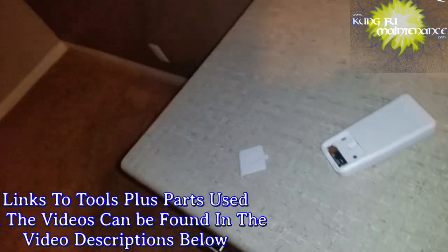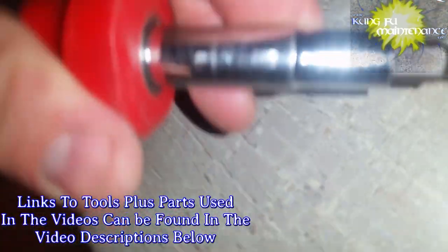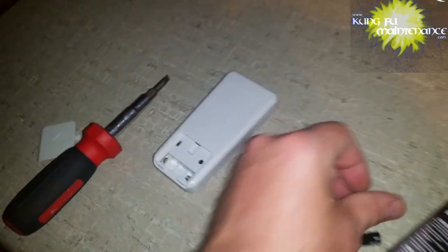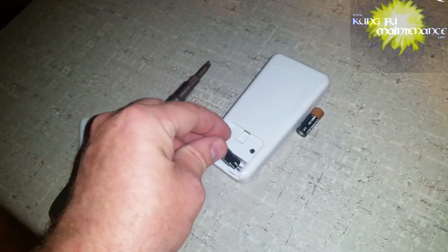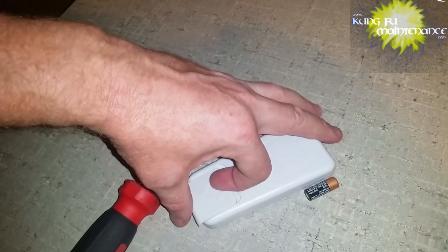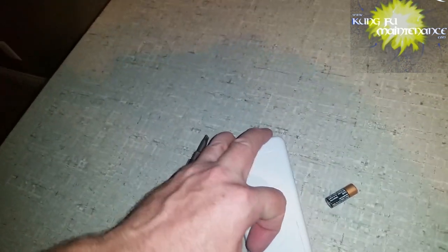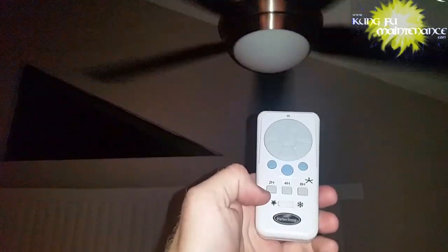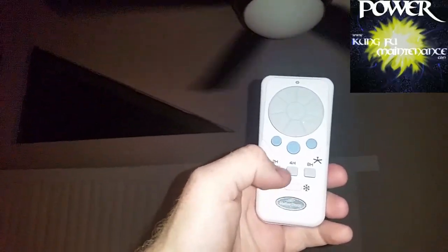Let's take a look at that battery. I also brought a new light bulb just in case. Right here is our remote — okay, holding the light button down — that is not the case. We are also not changing directions, so that's not good. The new battery didn't fix it.